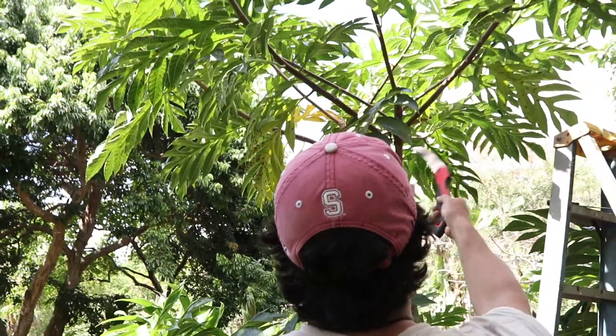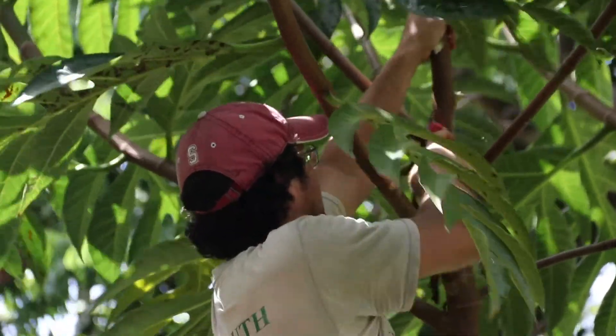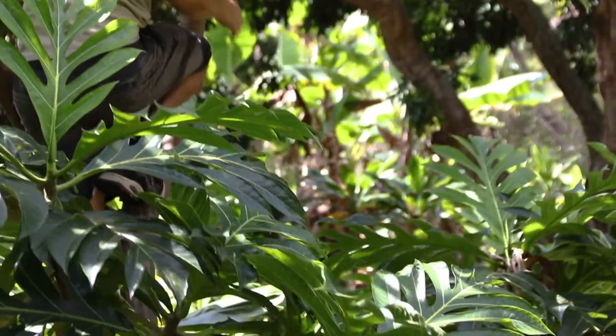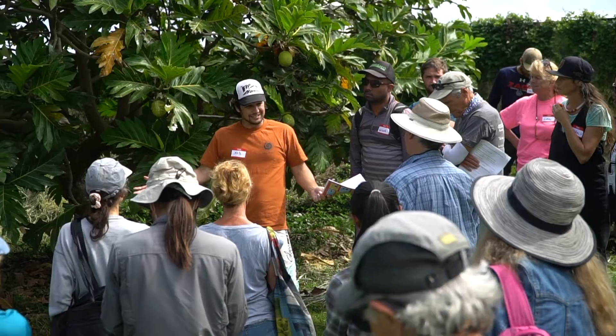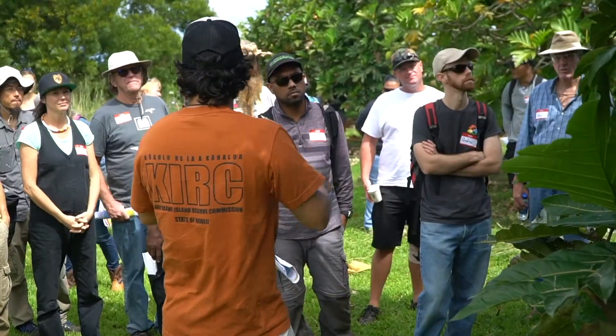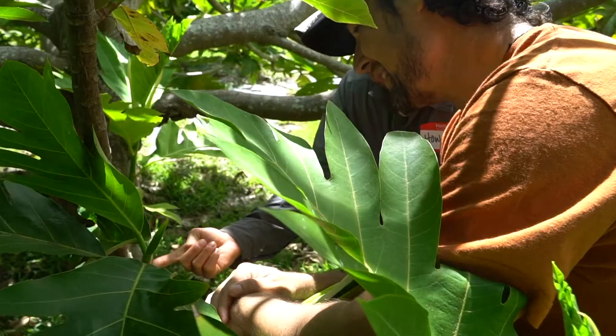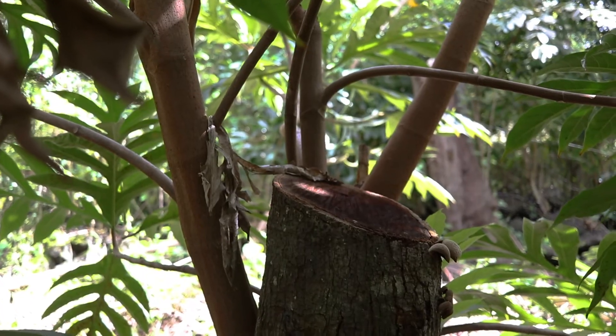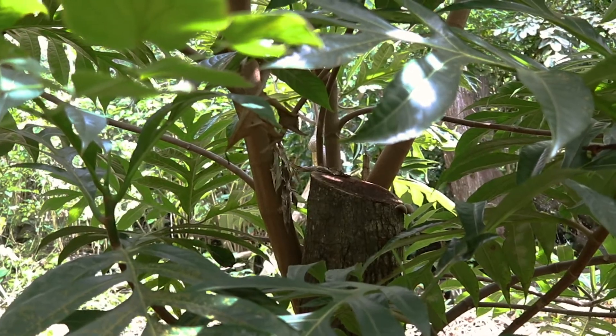Breadfruit does not respond well to thinning. If you take out half or a quarter of your branches to let in more light, breadfruit starts to make a lot of vertical sprouts off the branches, which can ruin the structure of the tree — it gets overly dense with spindly branches and just doesn't work well. We advise against thinning too much. Topping, however, responds very well — we keep revising our suggested topping height down, and topping even as low as one, two, or three feet works fine.